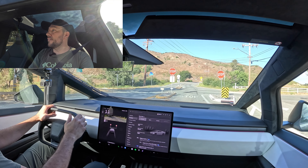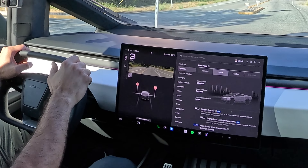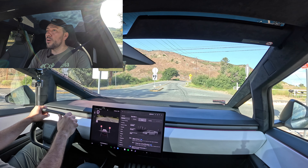Hey guys, this is video number two driving Cybertruck on the twisty road. I'm going to put it in sport mode and no cars. Let's go.